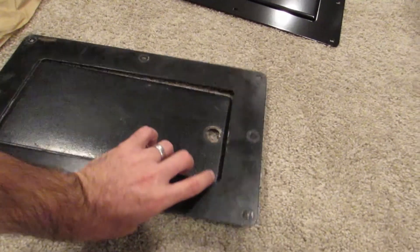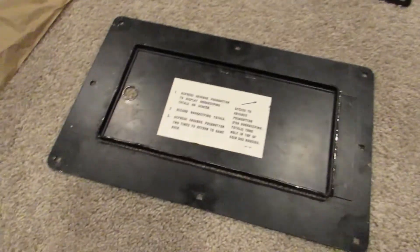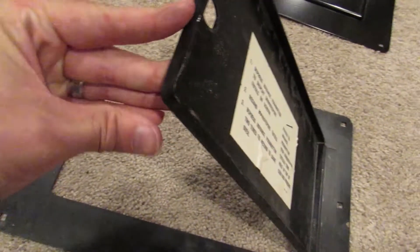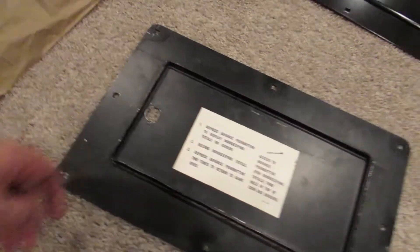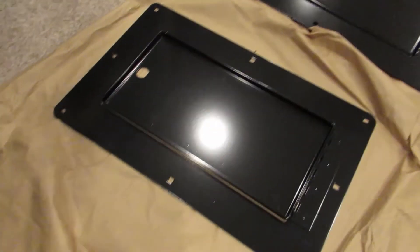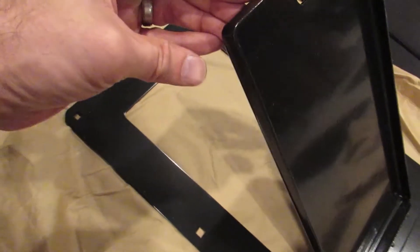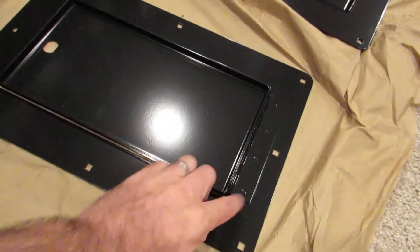Let's go ahead and flip over this coin door — this is the original. So there's our original coin door. This has kind of a rounded corner here. We've got our hole for our lock, and this hinge is spot welded on with four spot welds. Coming over here to the reproduction, we've got the same thing: the door, the rounded corners, our hole for our lock, and the four spot welds.